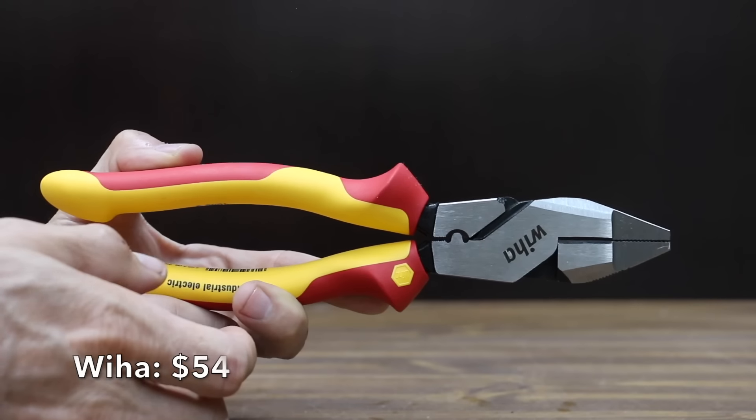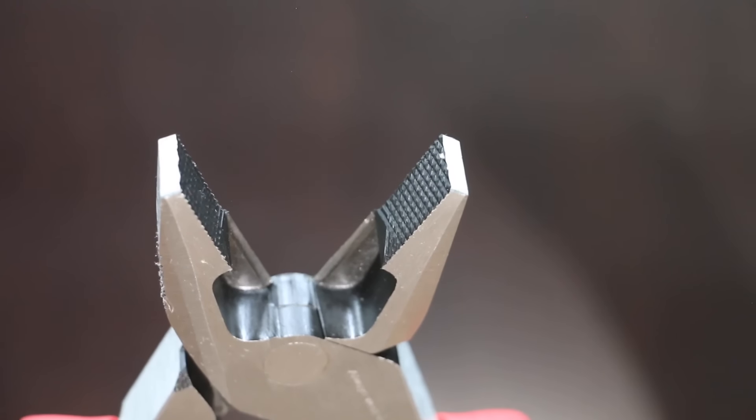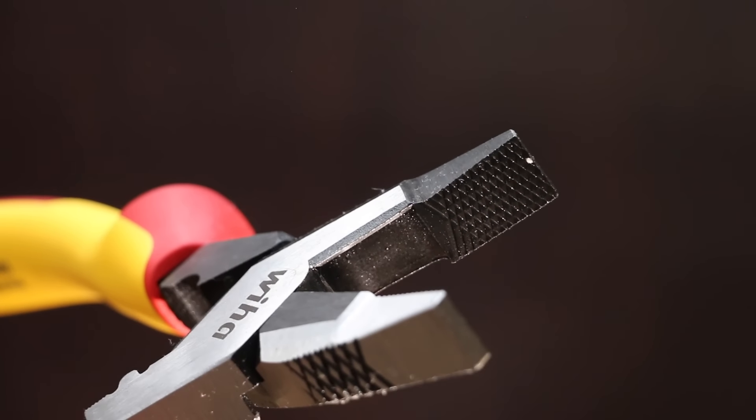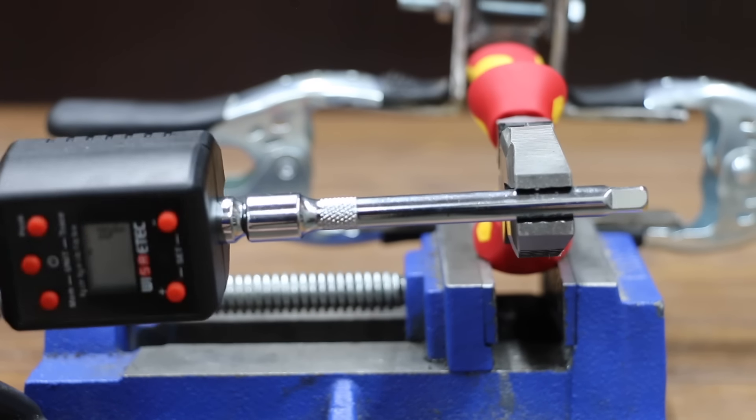At a price of $54 is the Wia brand, featuring a crosshatch jaw tooth design for gripping and pulling. There's no handle wobble with the Wia. The Wia brand is made in Vietnam and is the second heaviest at 521 grams. The Wia really struggled at only 4 inch-pounds.